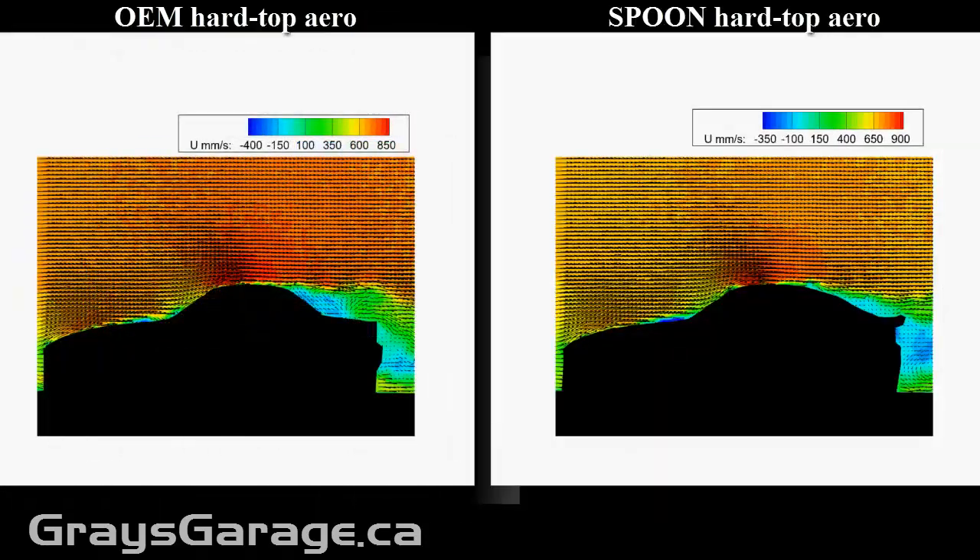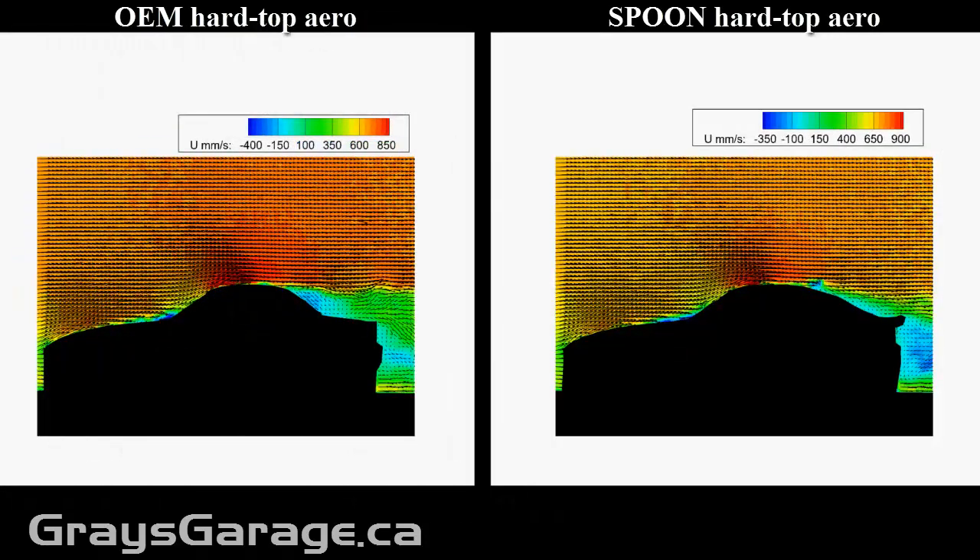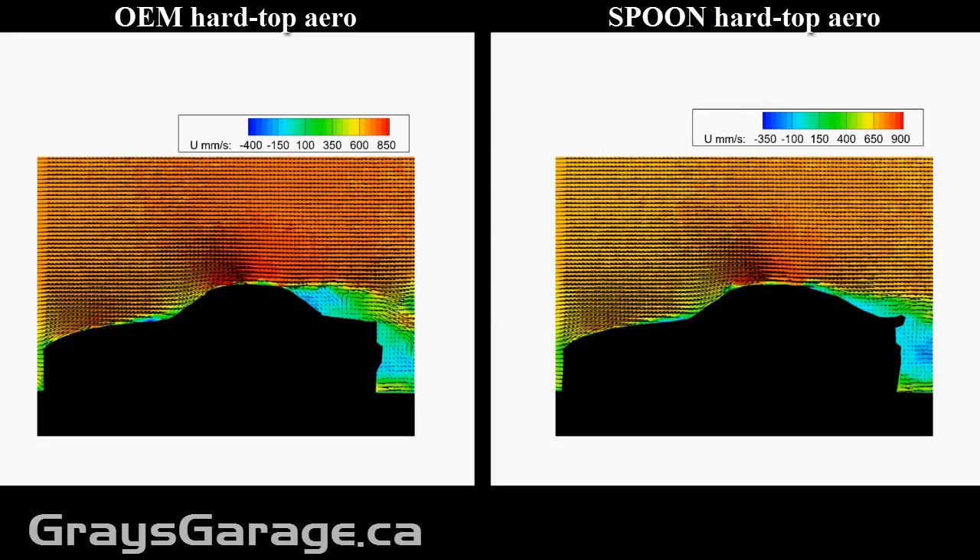Can the Spoon Hardtop do better? Now it's down to the meat and potatoes of the discussion. We have the OEM hardtop on the left and we have the Spoon hardtop on the right. Will the Spoon hardtop increase your aerodynamic efficiency?